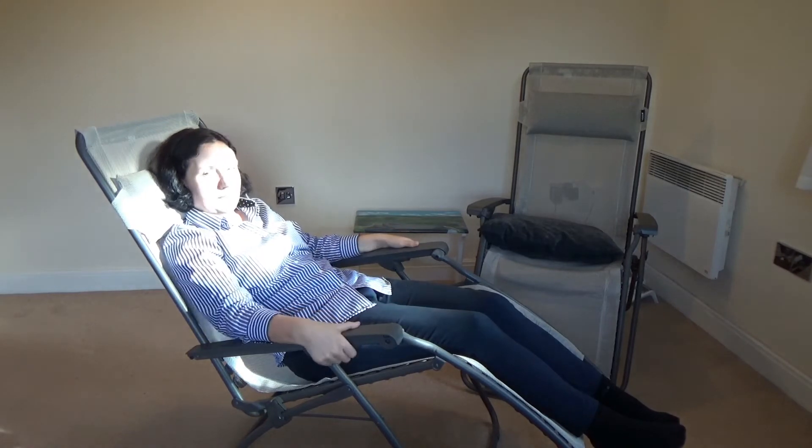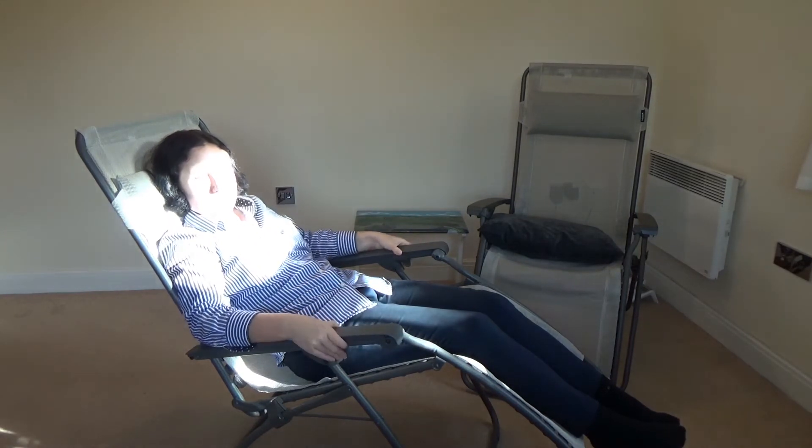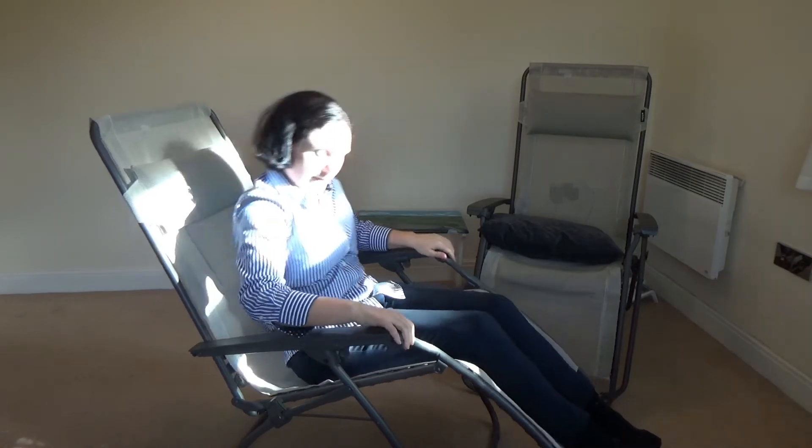I've read some reviews online where some people had problems after a few years with these locks not working correctly anymore — if you sat forward it would still go down. I think that's why the locks haven't been reinforced much.